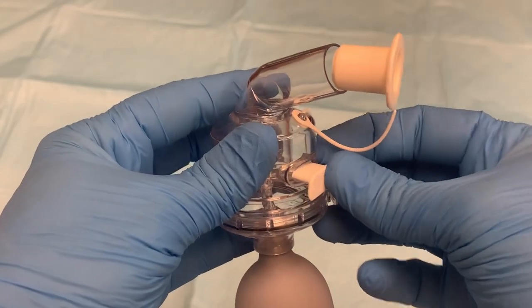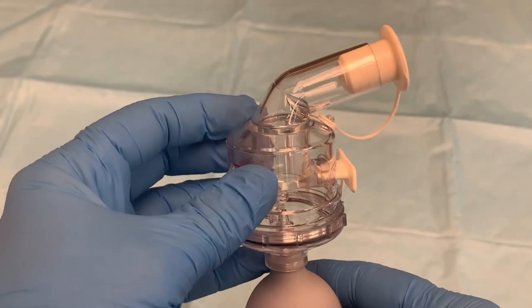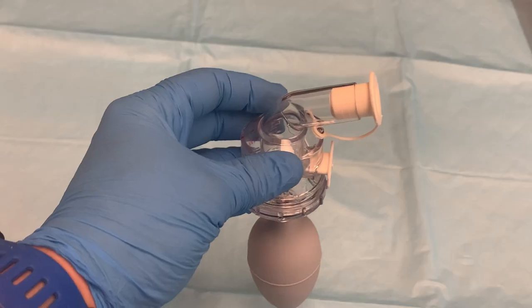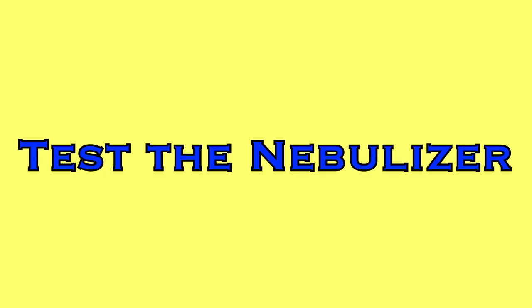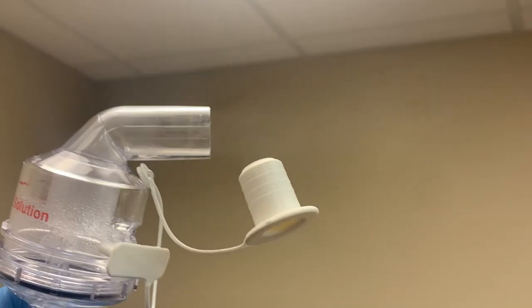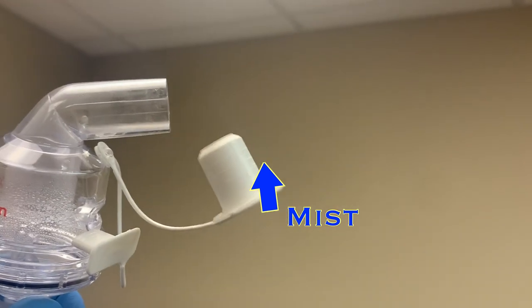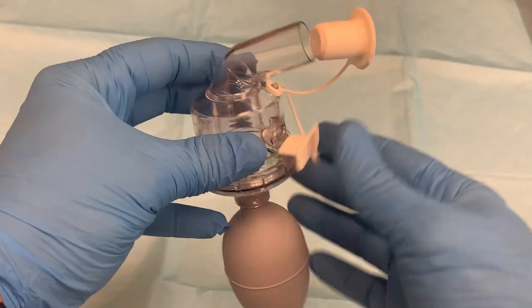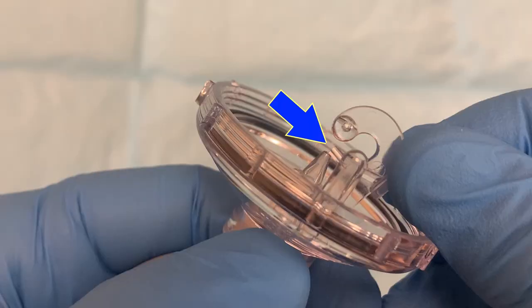If you won't be using the nebulizer right away, you can plug the two openings on the lid with the attached plugs. When you are ready to use the nebulizer, remove the plugs so the nebulizer is open to air in both places. Test that the nebulizer is working by visualizing an aerosolized mist leaving the device. Hold it up in front of a light source and squeeze the bulb. You should see mist leaving the spout on the top. If you don't, check to make sure both plugs are open and that the question mark shaped insert is fully pressed onto the nebulizer tip.